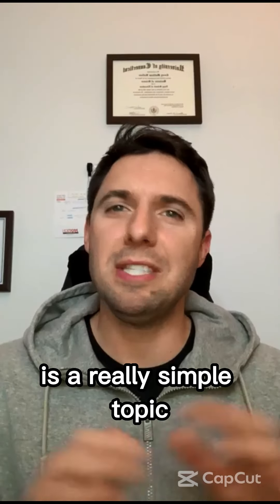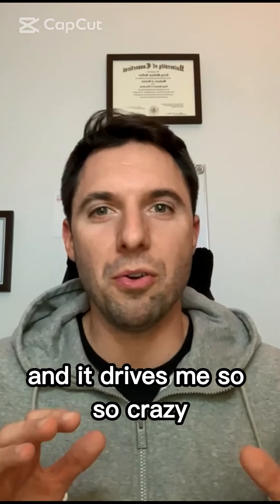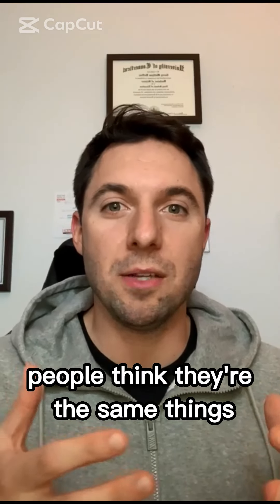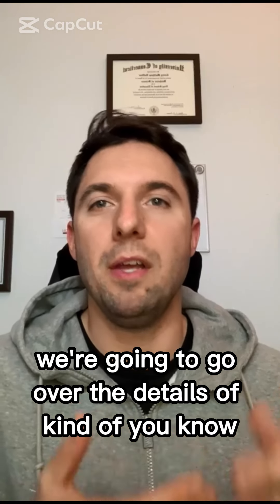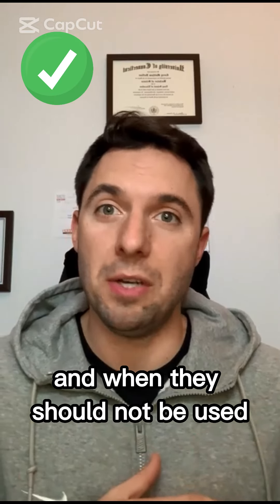So what we're going to talk about tonight is a really simple topic that gets mixed up all the time. It's the simple fact of whether you should use knee sleeves or knee wraps. People think they're the same things, but they're not — they're very different. One's for powerlifting, one's for Olympic weightlifting. We're going to go over what each is, when they should be implemented, when they should be used, and when they should not be used.